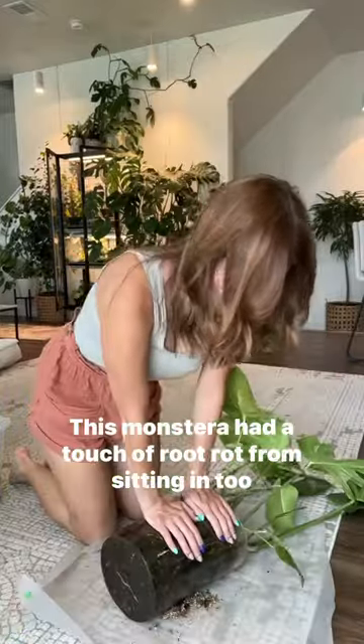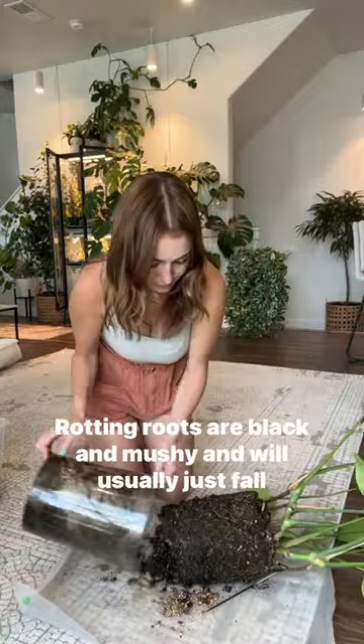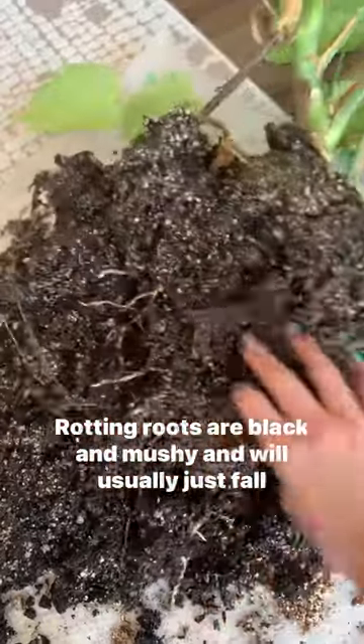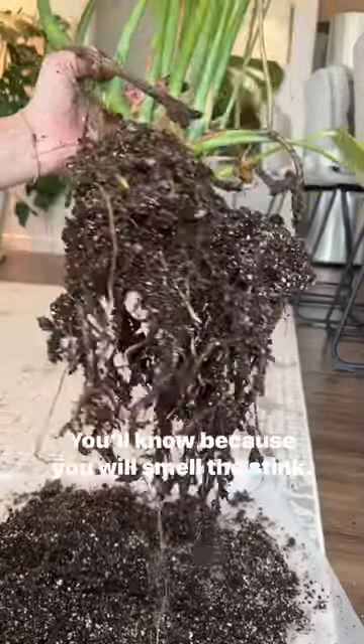This Monstera had a touch of root rot from sitting in too much water, so I'm going to fix that right away. Rotting roots are black and mushy and will usually just fall right off. You'll know because you will smell the stink.